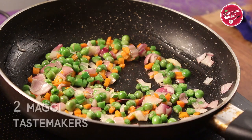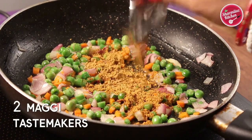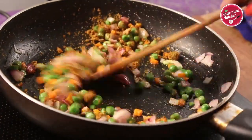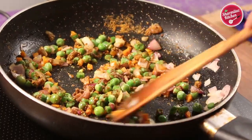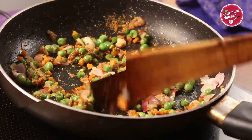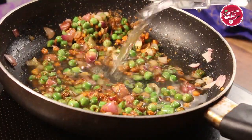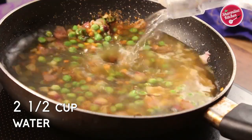Now put in 2 Maggi taste makers. As I am making this recipe with 2 Maggi noodles, that's why I have added 2 taste makers. Stir the vegetables with the taste maker. When the vegetables are slightly softened, add in 2 and a half cups of water.